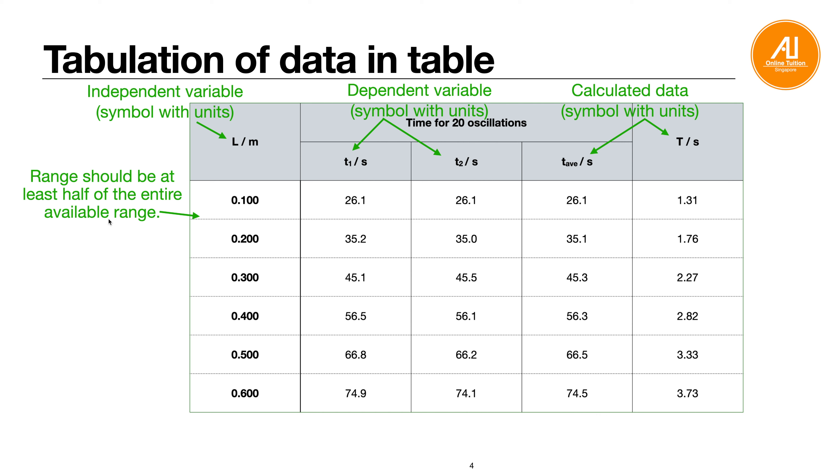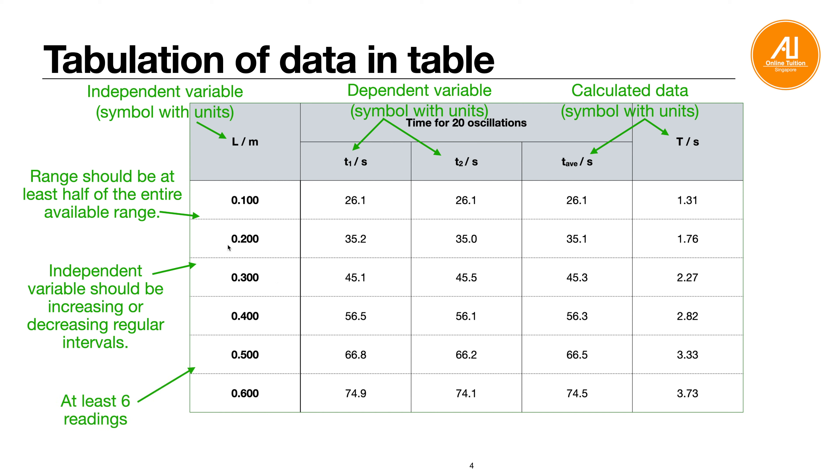The range of your data should cover at least half of the entire available range. For example, if length can go from 0 m to 1 m, your data should be spread out — say 0.1 m to 0.6 m — not squeezed into a small range like 0.1 to 0.2 m. The variable should increase or decrease by a regular interval, such as consistently adding 0.1 or 0.2. Try not to jump irregularly. You need at least six readings to have enough points to plot a best-fit line.